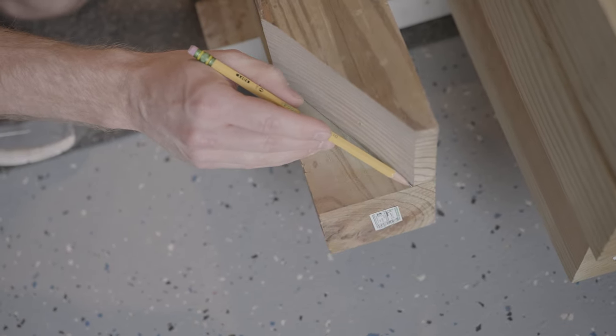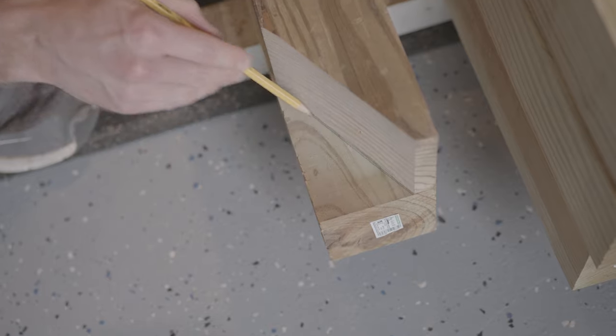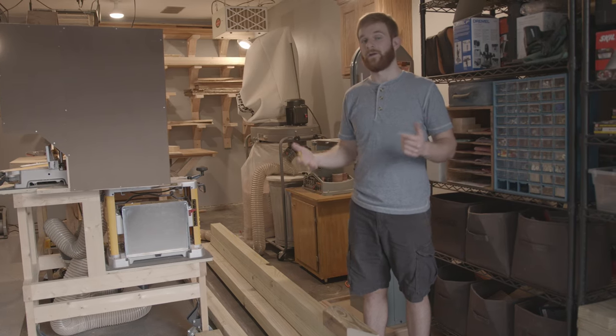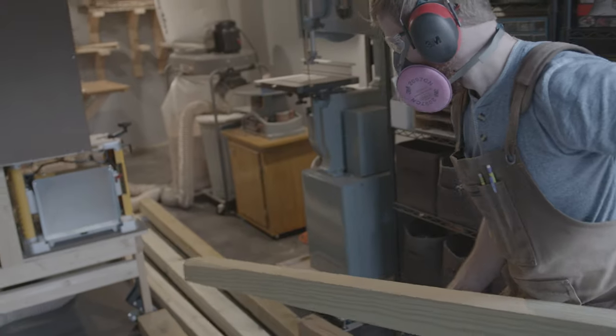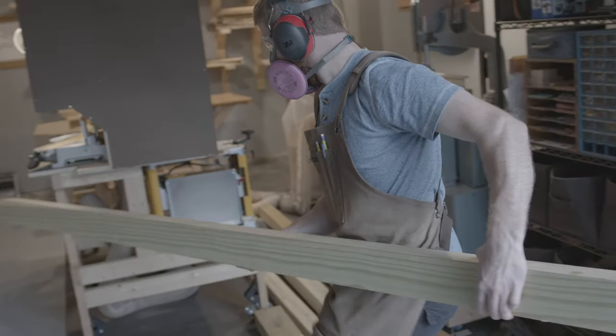Alright, so the first step is to actually cut a 60 degree angle in all of our 4x4 pieces and then afterwards we're going to attach them to our big 4x6 to create our A-frame. Now, we're going to be doing this so we can save money by not using metal brackets. I'll be cutting a 60 degree angle out on all four of the 4x4 boards.